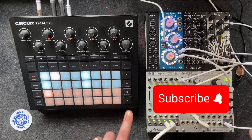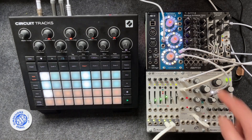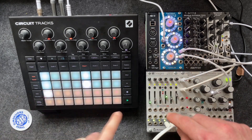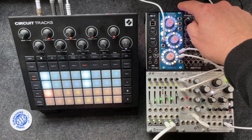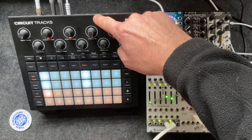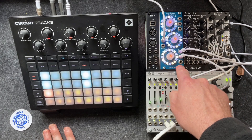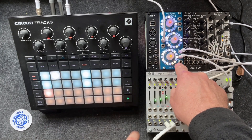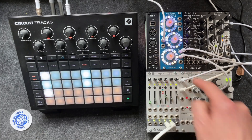You can hear that it's offset now, and that's because the Circuit Tracks doesn't have a reset function, so the Euclidean Circles doesn't know to reset the clock. There we go — that's perfectly in time.